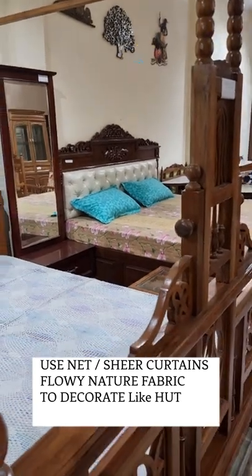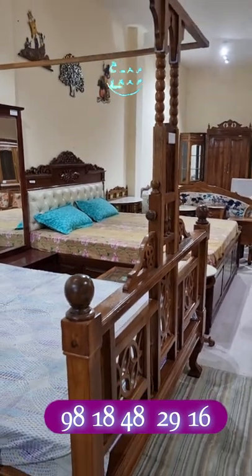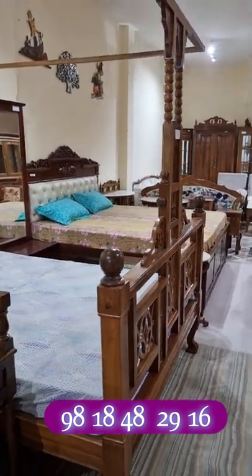And remember, this is made out of teakwood. It comes with a lot of reputation from a very good store. You can call on the number on the screen if you like this bed. Thank you very much.